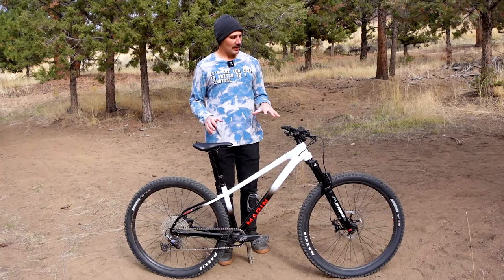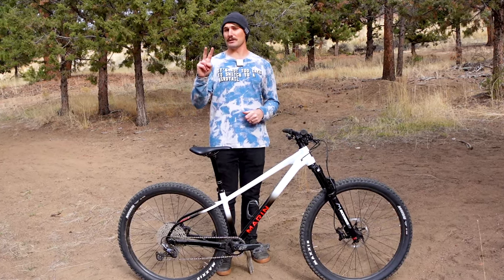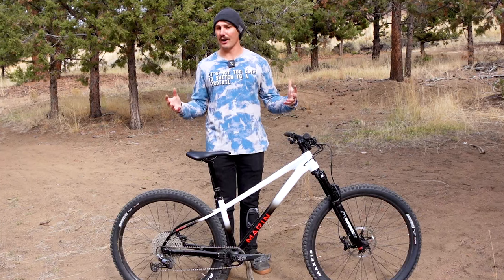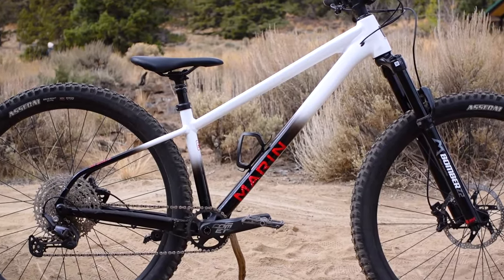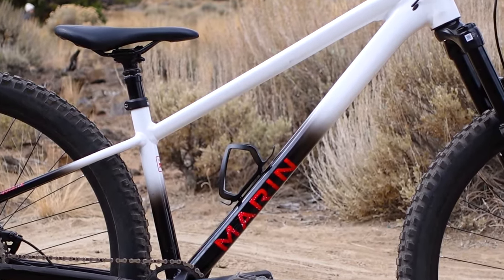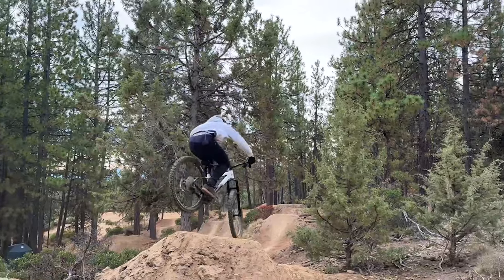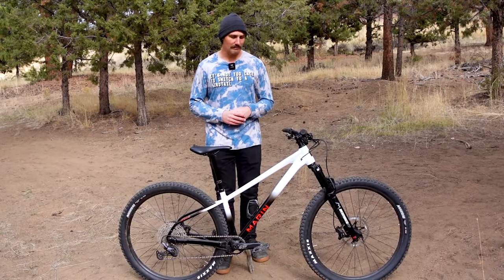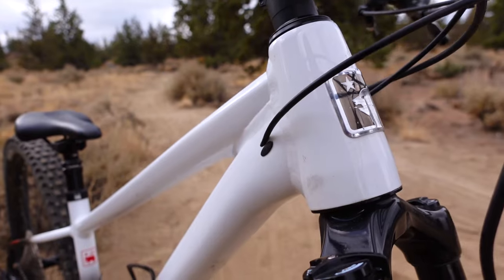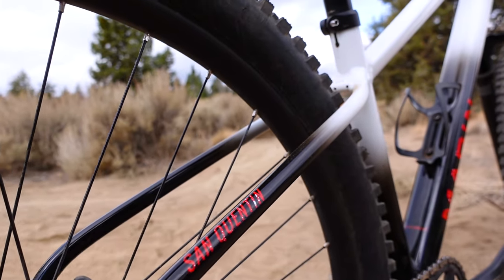This bike is very versatile, which means it could be good for a lot of different riders, but two in particular stand out as a perfect fit for the San Quentin. The first is a young — or young at heart — rider coming from BMX and getting their first mountain bike. Those riders will appreciate that this is a tough but responsive bike that can be ridden hard just about anywhere. The second is a more experienced rider who already has a full suspension trail or enduro bike, but is looking to spice things up on their local trails. These riders will feel right at home on the aggressive geometry and mid-range part spec, and the rigid sporty rear end will make a tried and true trail feel new again.